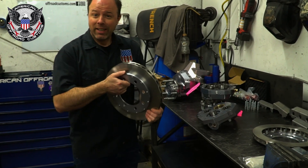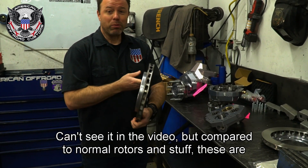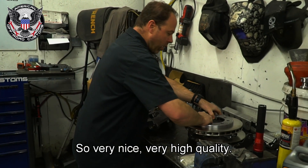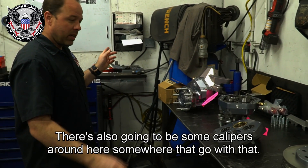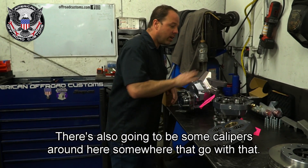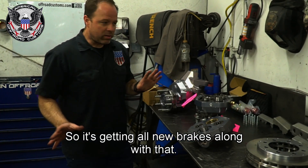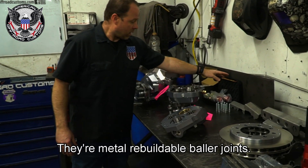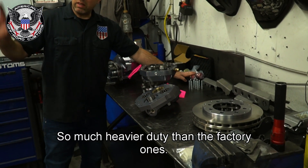We've got two-piece rotors — these are really lightweight compared to normal rotors. I believe those are Willwoods. There will be some calipers to go with that, so it's getting all new brakes. These are the ball joints we're going to be putting in — metal-clad rebuildable ball joints, much heavier duty than the factory ones.